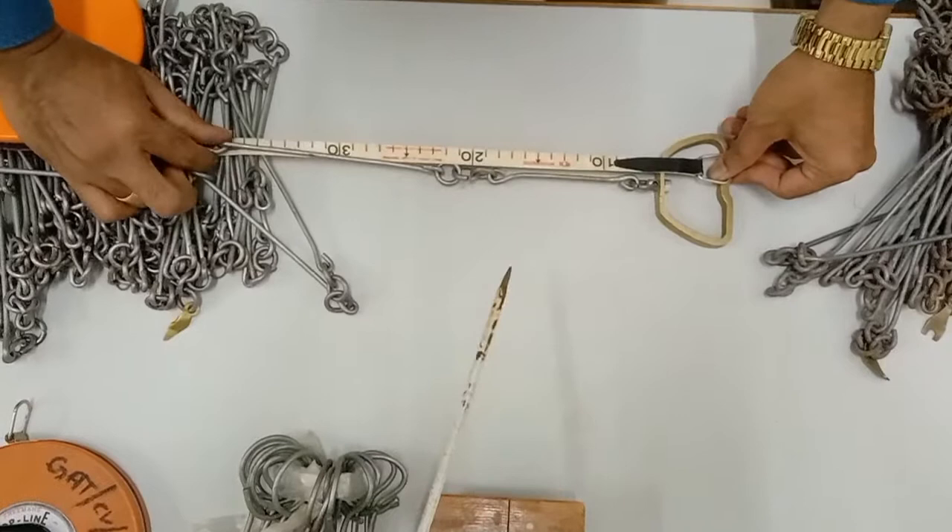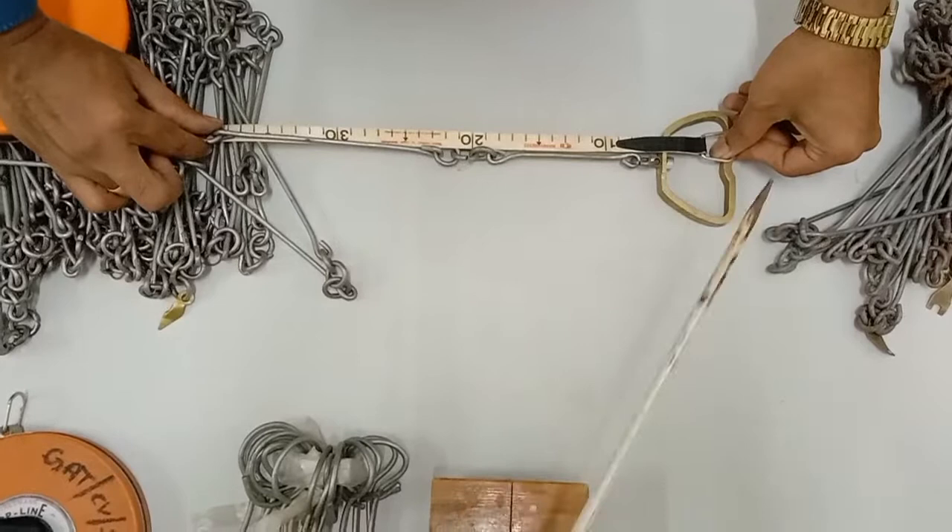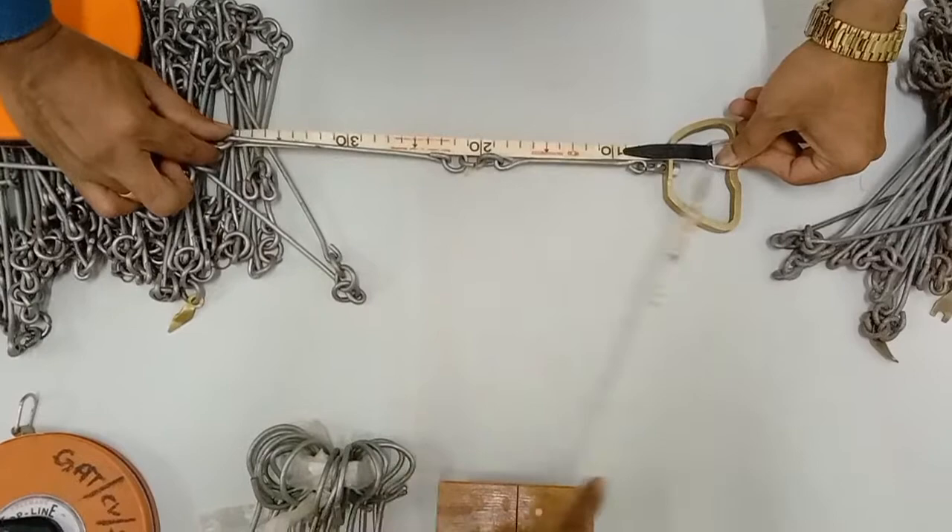It is purposefully made shorter so that even the length of the handle is taken into consideration, and the total length of the first link will be 20 centimeters from this groove up to this point.